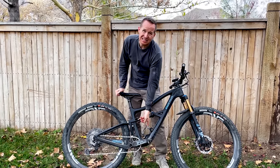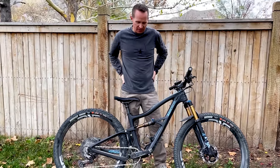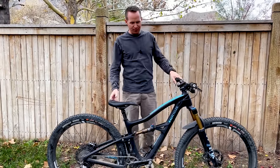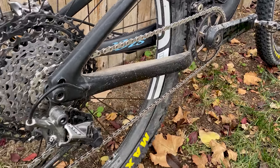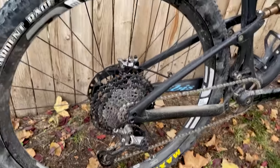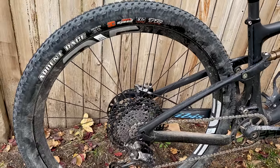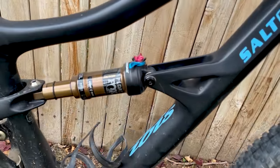I always use the Specialized Z cage. I usually wear a little hip pack that holds my water bottle, but for short quick rides it's kind of nice to throw one in there. I always run Shimano SPD pedals — these are XTR pedals — and a WTB Volt carbon saddle.